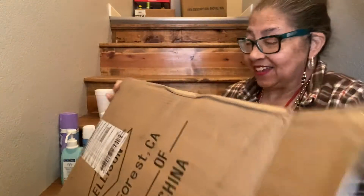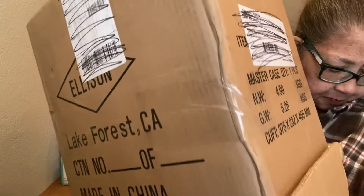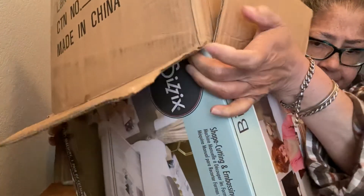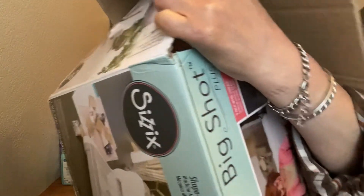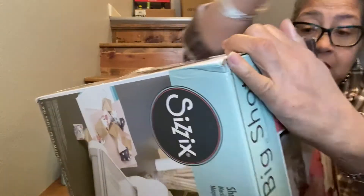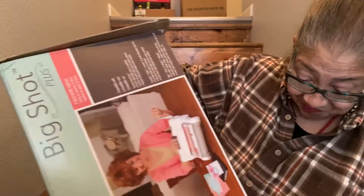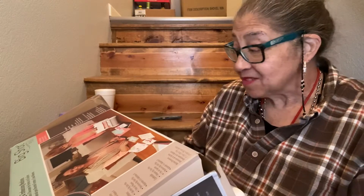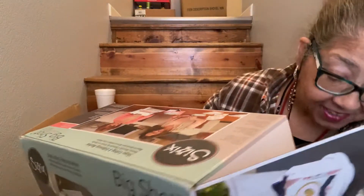Let's see if I can dig it out. It's a heavy box inside a box, so I don't want to drop anything. Oh my God — it says 'shape cutting embossing machine, Big Shot.' The box is open — the box is open!